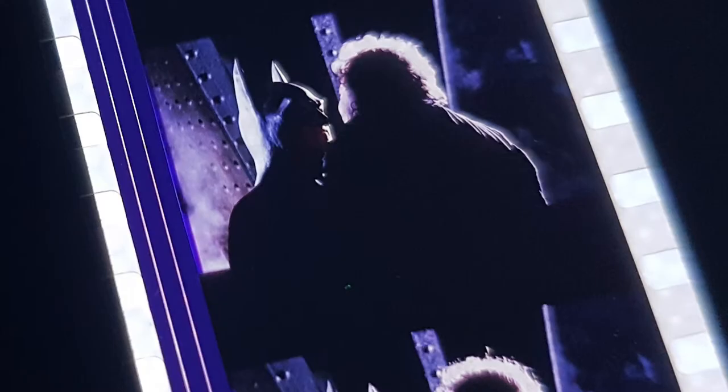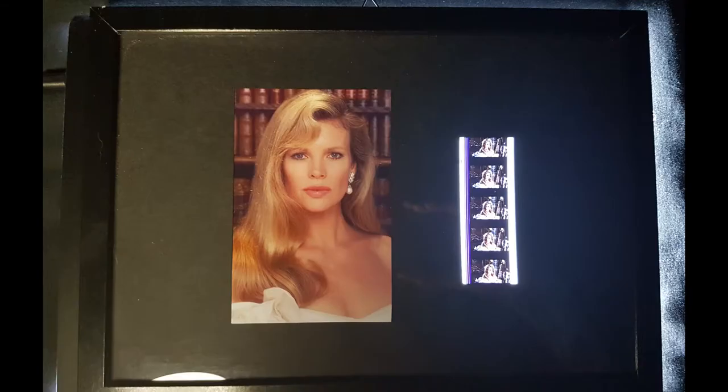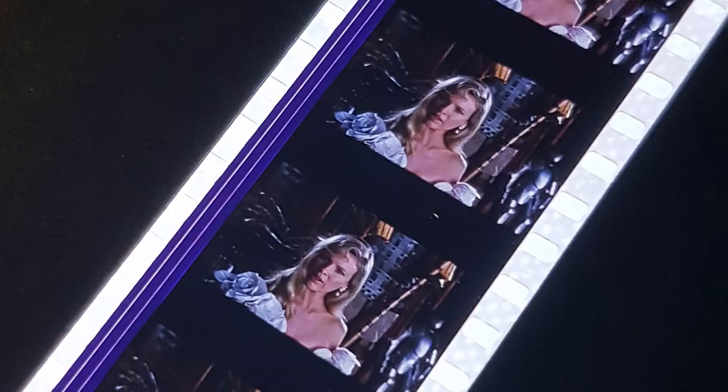Here's the Michael Keaton Batman one — I went a little different with this, doing the 6x4 in landscape and putting the two film frames together on the right-hand side. And for Kim Basinger I only had one strip of 35mm film, so I went with portrait 6x4 again. I tried to match up her picture with what was going on in the film frame — she's wearing that white dress in the scene where she's walking around Bruce Wayne's mansion at the start of the film.